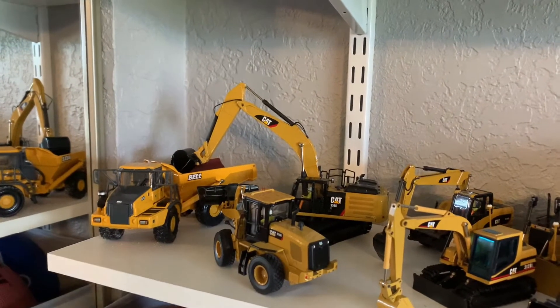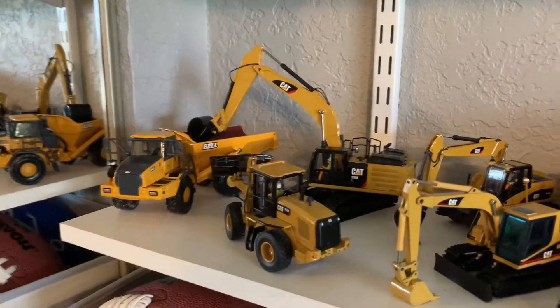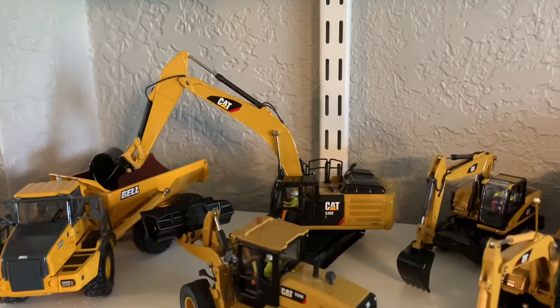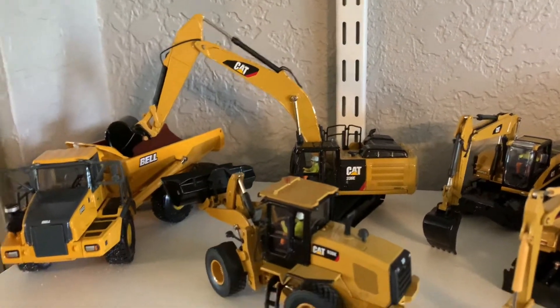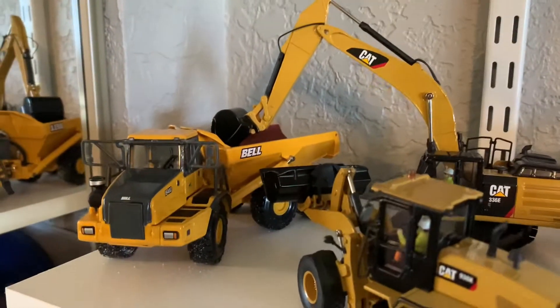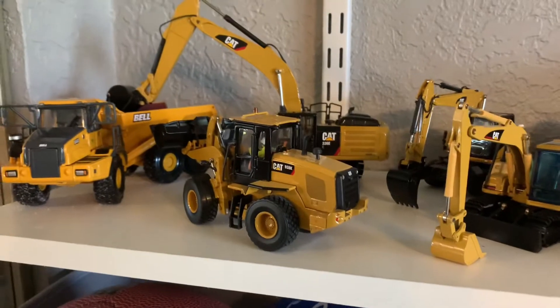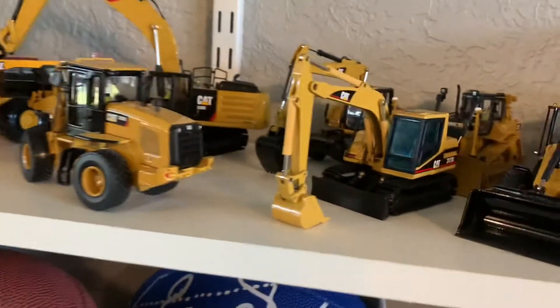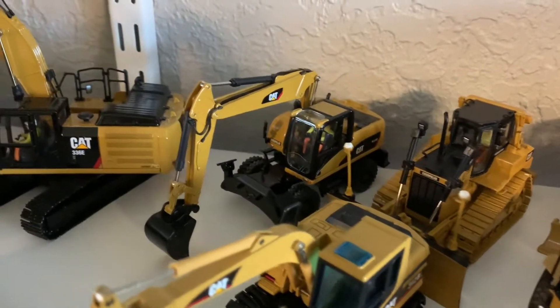What is going on everyone, Masonic Agent Films here. I'm going to be doing another model collection update. In the back here we have the Caterpillar 336E Hybrid Excavator by Diecast Masters, the Bell B40D ADT by ERTL, and the Cat 938K Wheel Loader by Diecast Masters.